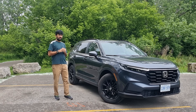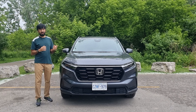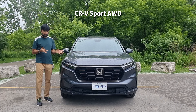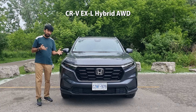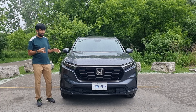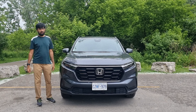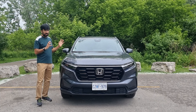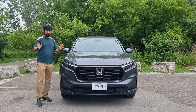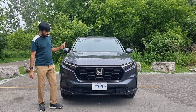The 2024 CRV is offered in six different variants: LXB two-wheel drive, LXB all-wheel drive, Sport, EXL, EXL Hybrid, and the Touring Hybrid. The particular model I'm reviewing is the CRV Sport variant, which is a mid-level variant but still pretty loaded, and it comes standard with all-wheel drive — there's no two-wheel drive option on the Sport package.